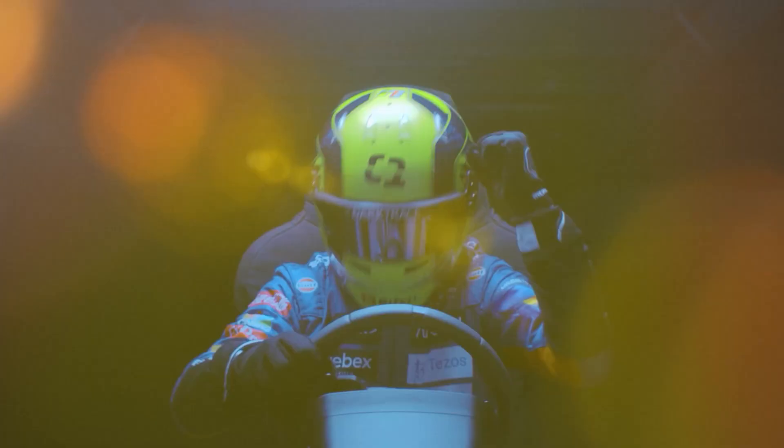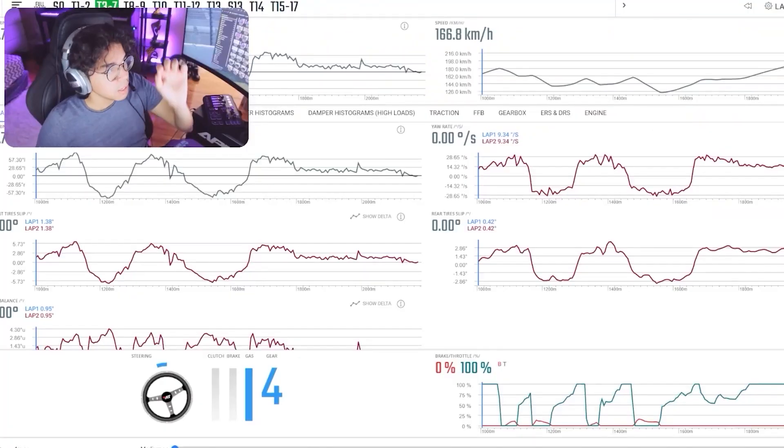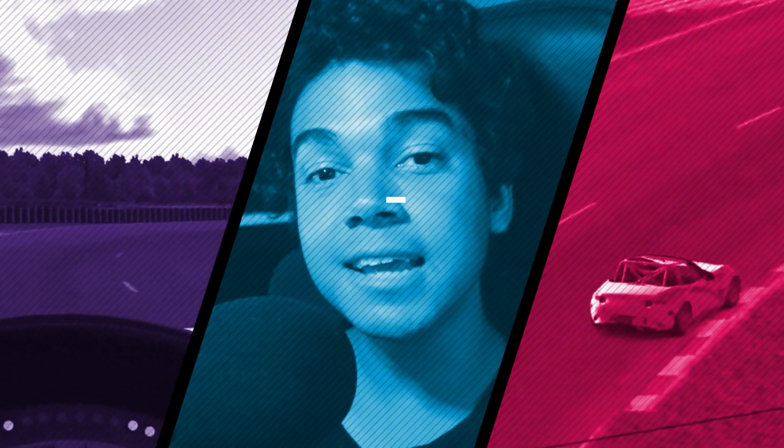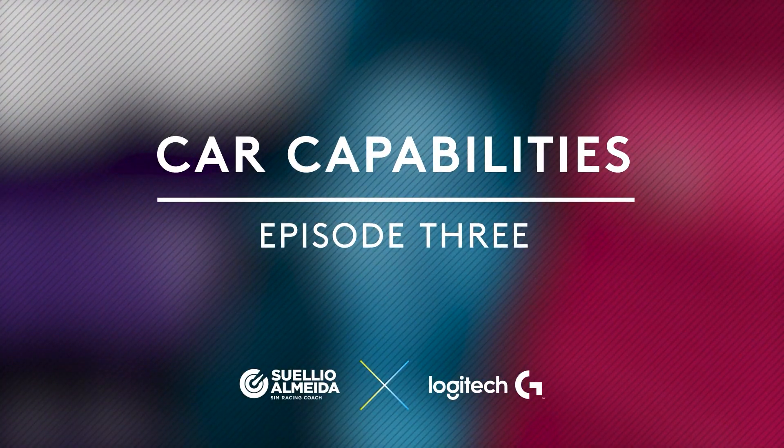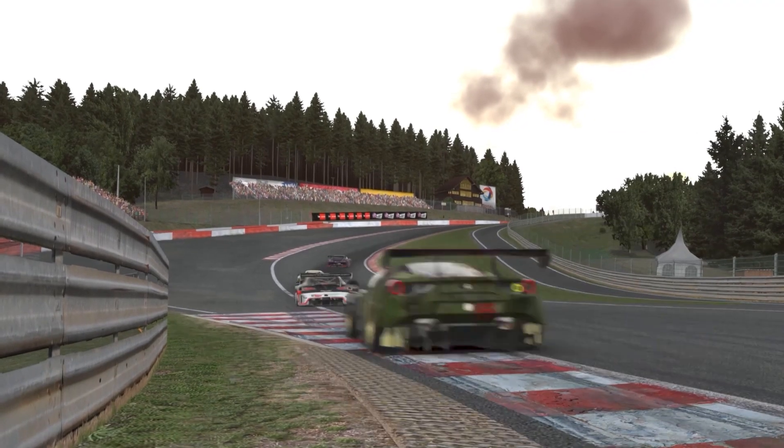Welcome to the Logitech G Drive to Win series, episode number 3. My name is Sueli Almeida, I'm a professional racing driver and coach, and also creator of the Motor Racing Checklist. In this video, we'll talk about what I believe to be the most important factors on driving fast and safely.